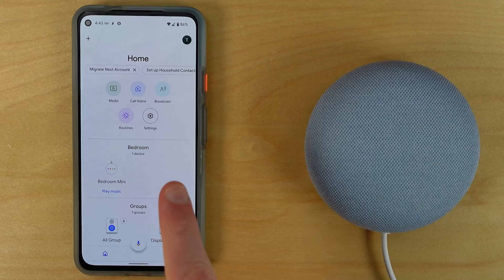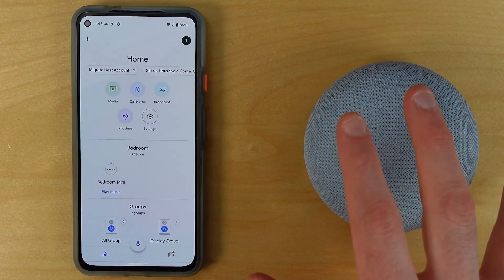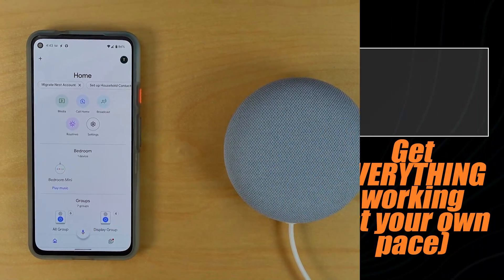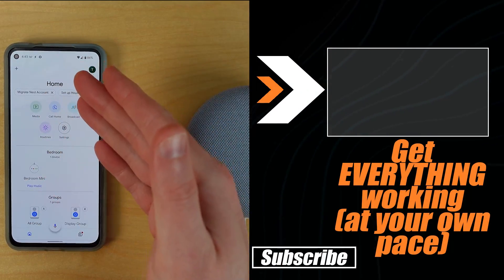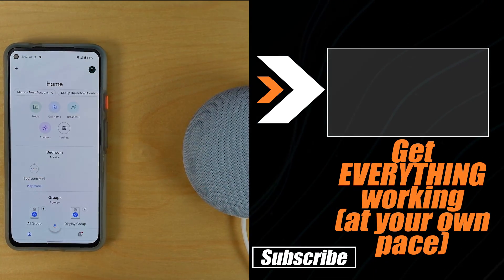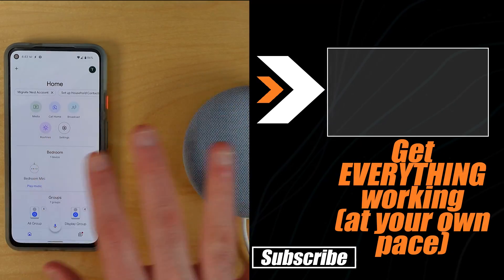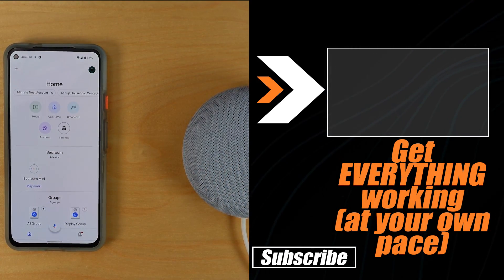We've basically completed the full Google Nest Mini setup, but there's more you'll need on this kind of device. Head over to the video on screen now — it has time codes to walk you through all the different features you'd ever need in the Google Home application to get everything set up and working perfectly. Thanks for watching today, and of course, don't hate — automate.